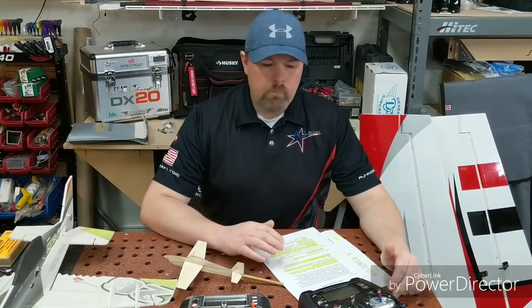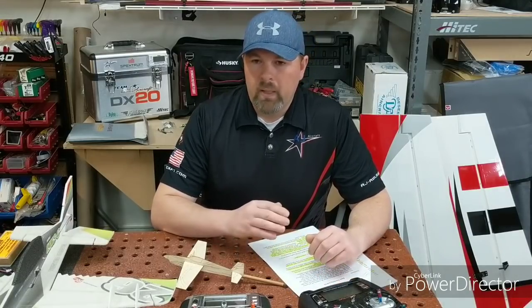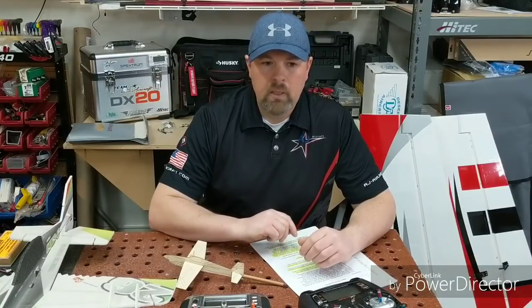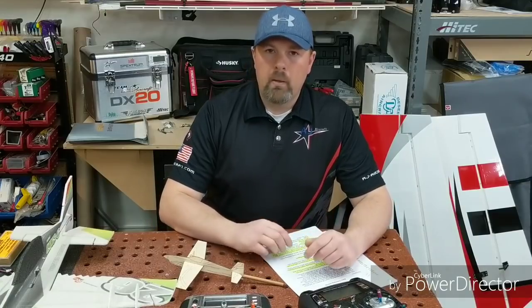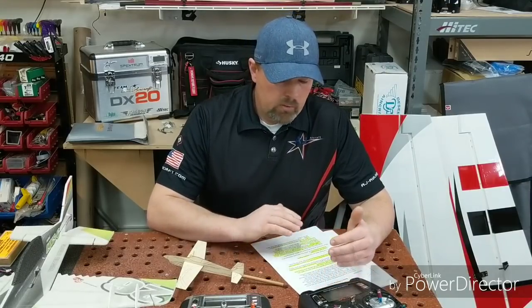Hey guys, welcome to the shop. Today we're going to talk about three different things that we all know about but some of us don't always do completely or correctly. Those things are trimming your plane, CG'ing your plane correctly, and mixing. Some of us do those things partway, and some people don't do them at all. This is geared towards the average Joe weekend flyer that wants to make their plane fly better. Once I started doing these things correctly, I took some pretty bad airplanes and made them fly phenomenally.